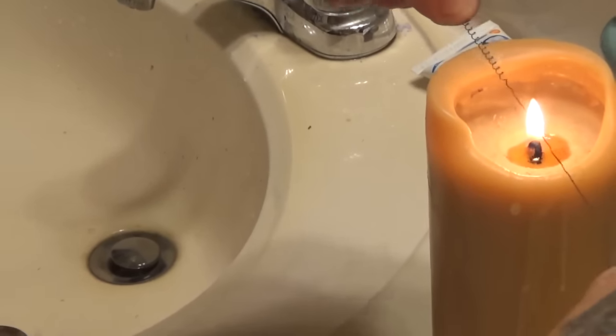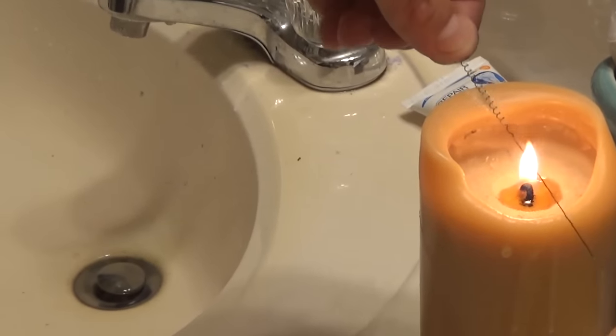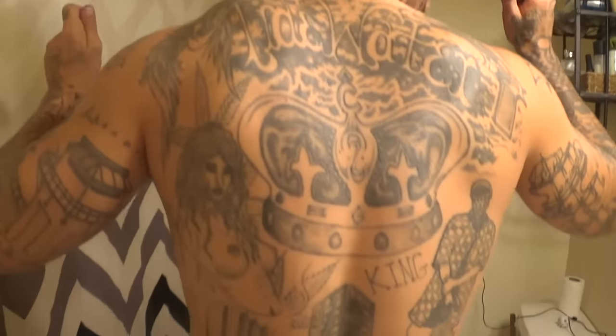I'm gonna do another episode on official tattoo ink from the penitentiary — the real stuff. As you can tell, these tattoos on my body are about 12 years old. I've done about eight years in prison altogether, on and off through probation violations — you can see my story on my page under the playlist 'Prison Stories.' All of these are prison tattoos and they're very old, and they have not faded very much at all.